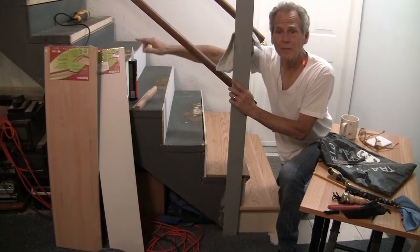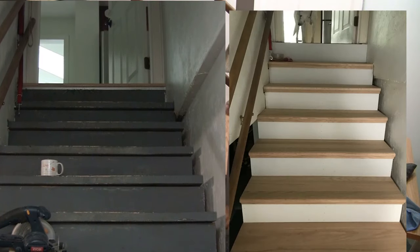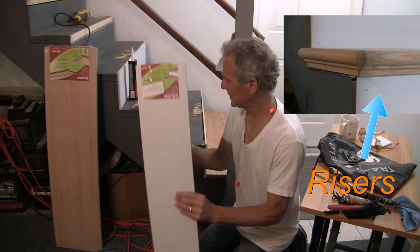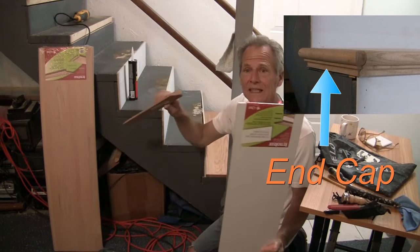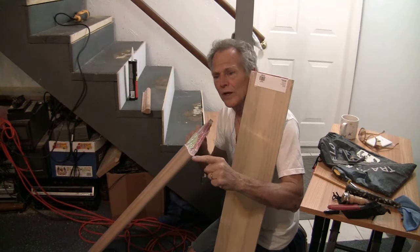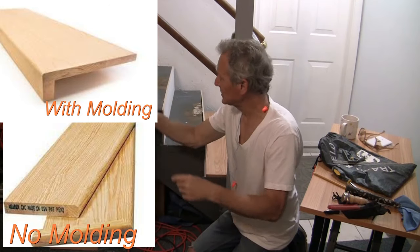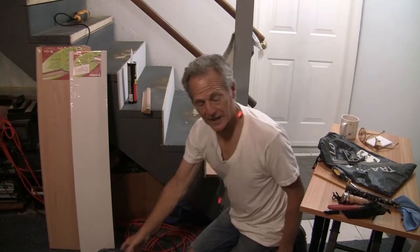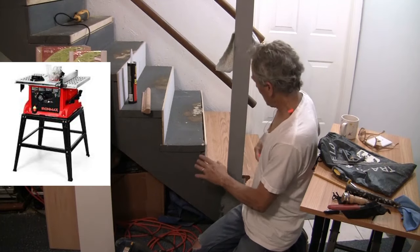So you want to do your stairs and make them look great. The important things you're going to need are your risers, your tread or stairs, and your bullnose. You could get your stairs with the molding already on, or you can add the molding later — your choice. Other things you'll need are glue and cutting material, a table saw preferably.